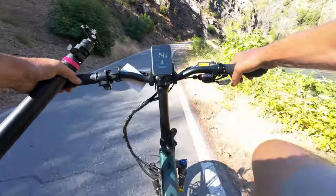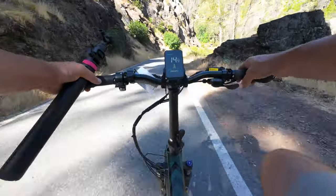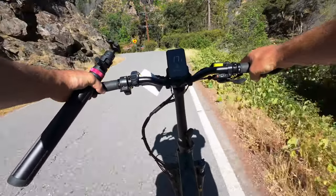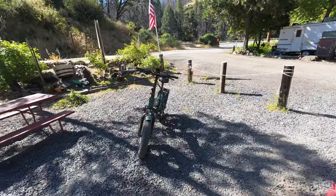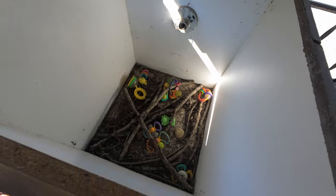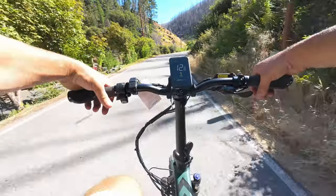This is one of the first e-bikes I've ridden out of the box that actually has a nice comfortable seat — I really like the saddle on this bike. I needed to stop at the camp store and spotted something scary on the way — baby rattlesnakes. We survived our encounter with the baby rattlers and now we're back on the road.